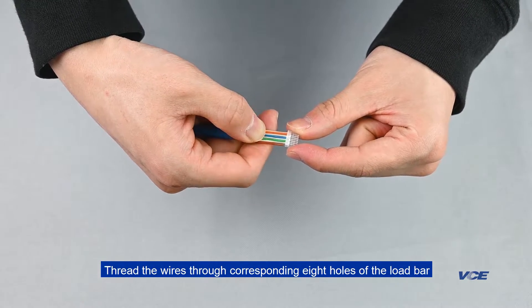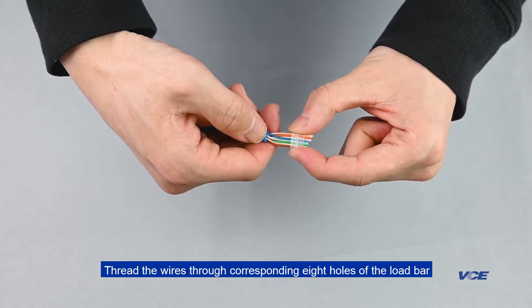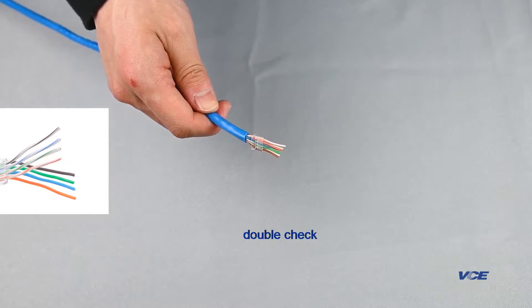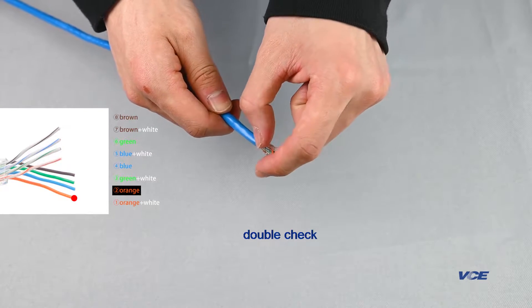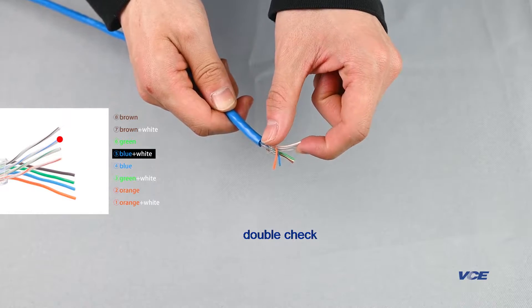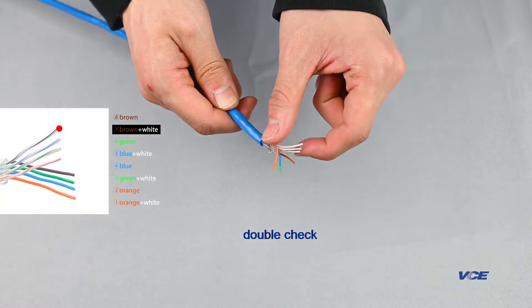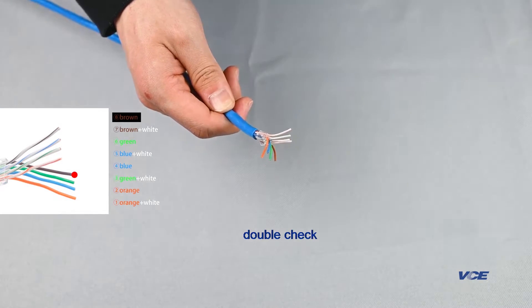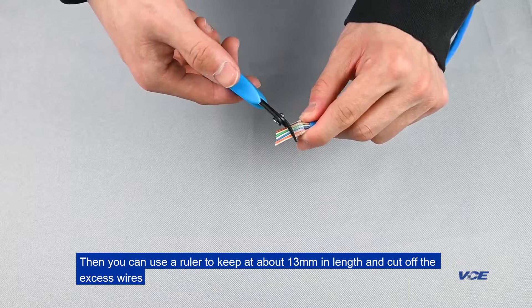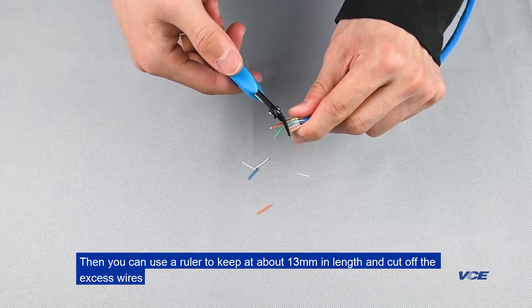Thread the wires through the corresponding eight holes of the load bar. Then use a ruler to keep the wires at about 13 millimeters in length and cut off the excess wires.